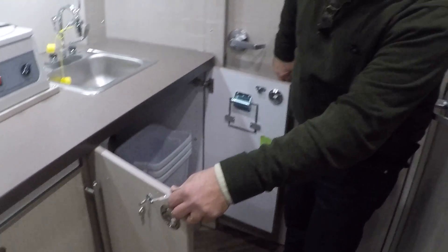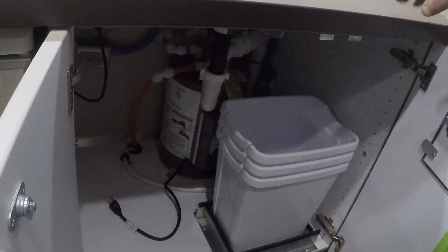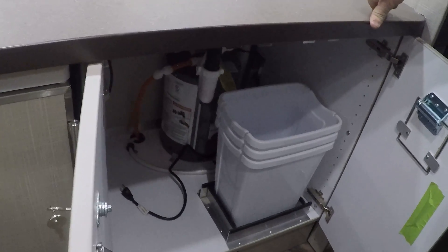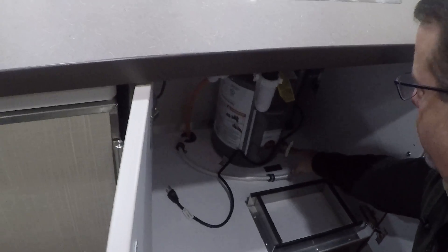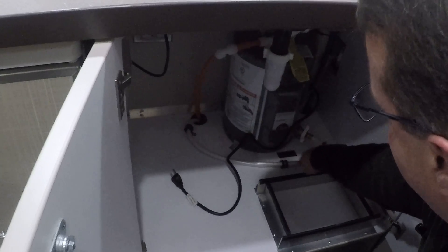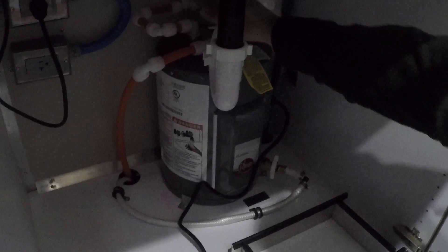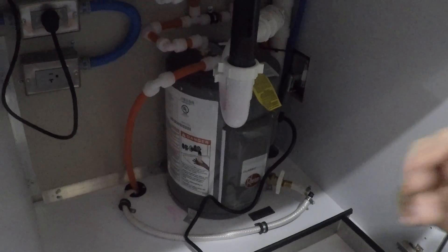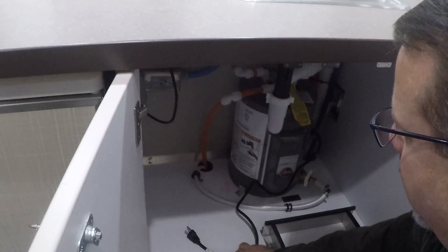Here we have our hot water tank and a trash can. It's just a small hot water tank, and it's winterized and unplugged. When winterizing, to drain the hot water tank, you would take a screwdriver and turn this screw here and the tank will drain. You'll also want to turn this valve to the left, which will prevent water from refilling the hot water tank while you drain it. You should also unplug it as well.